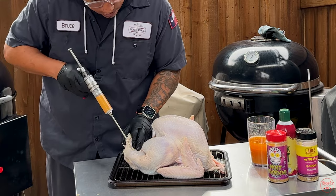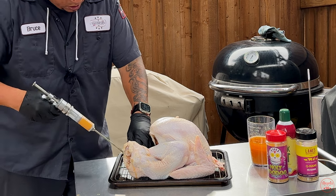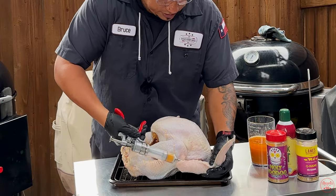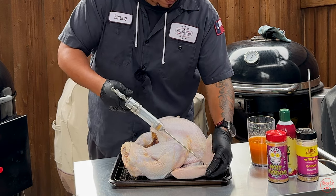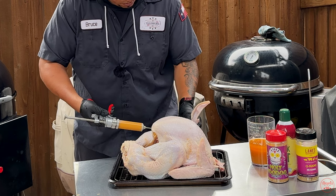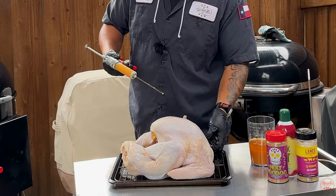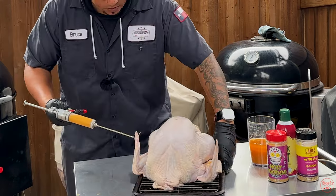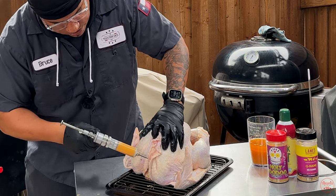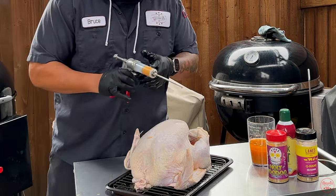Hit the thighs right here on the bottom. Pull out just like I said. Some of that butter coming out is okay — we'll use that as part of the binder. Go under the legs, hit a little more, then do the turkey wings — everything needs to get injected. Be careful because these holes, depending on the needle you have — mine has a lot of perforated holes. Turn this around, go under the skin without taking any of it off. More skin means crispier. Give it a little more in the breast wherever I didn't get.